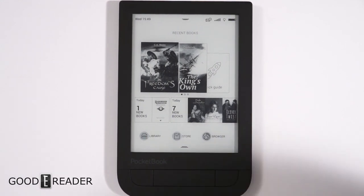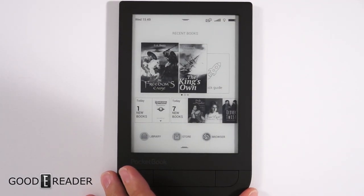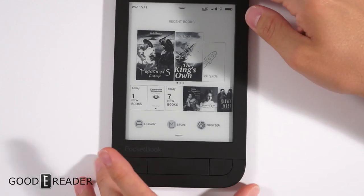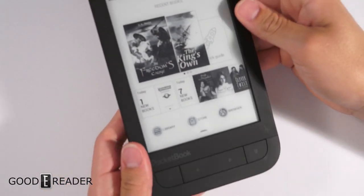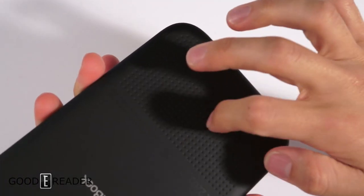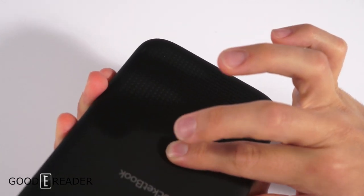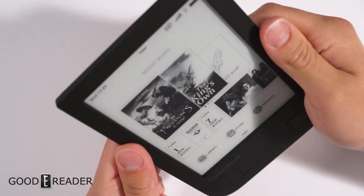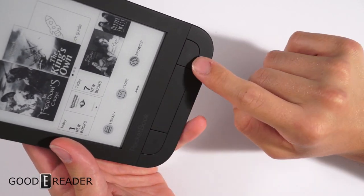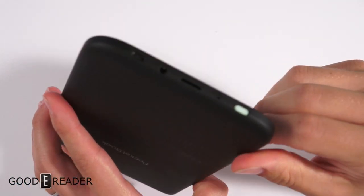Let's take a look at the hardware — give you a good 360. I like the design of this; it's kind of sharp at the top, rounded at the bottom, making it very different. Especially this kind of perforated leather-esque backing — it is not leather, it is plastic, kind of thin plastic, and you can push it in and feel the circuit board. So it's not the best build quality, but the design is there. You have physical page turn buttons and a home button.